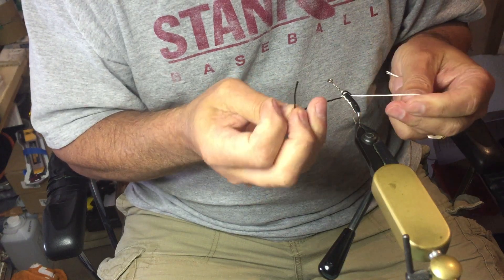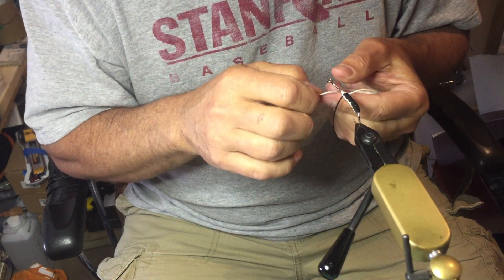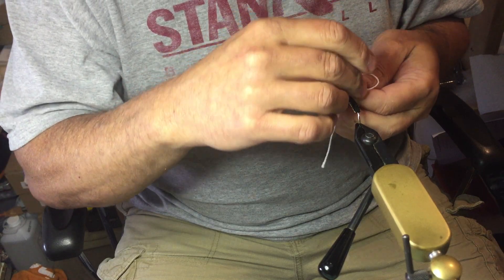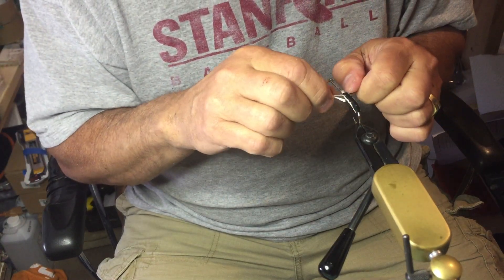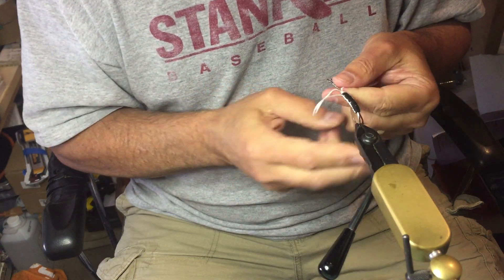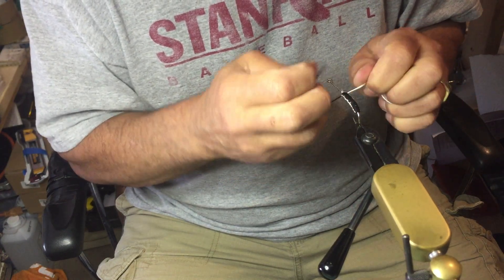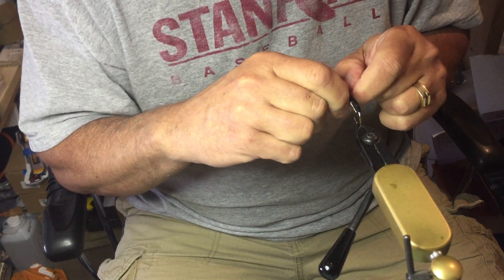I almost cut my leads too short — I don't usually tie as big a fly. But these hold together very well. When you're tying with floss on a smaller version, it's easier to use four-strand floss. I'll go ahead and show you that at a different time, but this is just the basics of the weave.